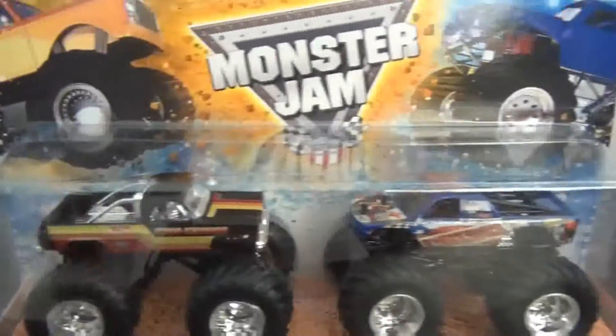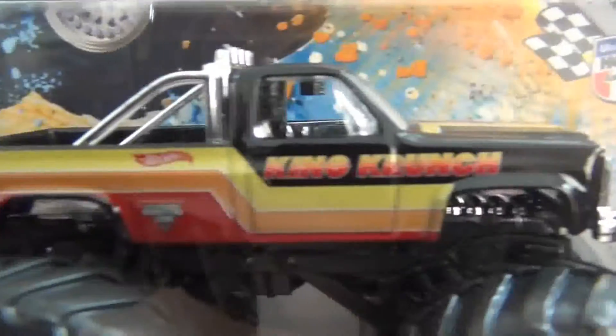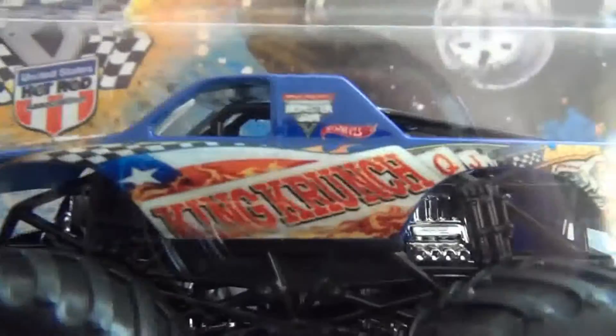And there we got King Crunch — this is the other one that came out. Original paint job, original truck, old logo, then and now, and the new one — King Crunch.